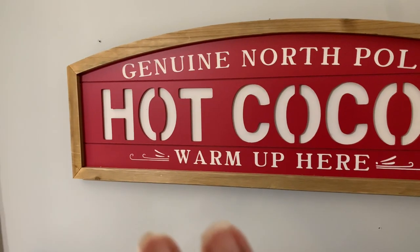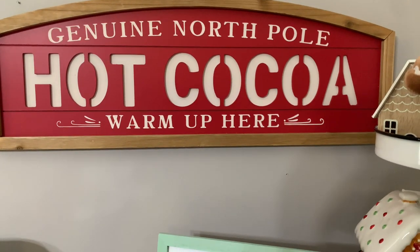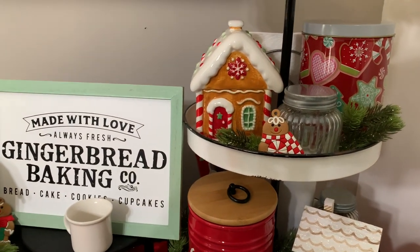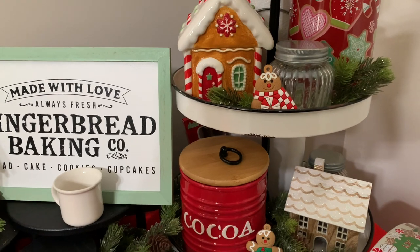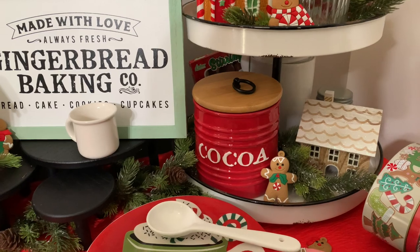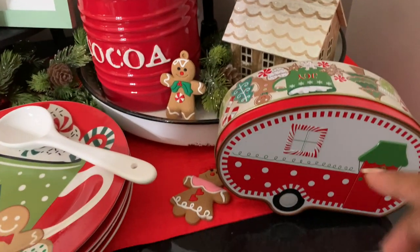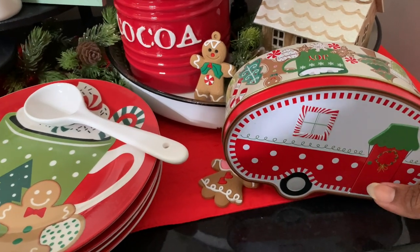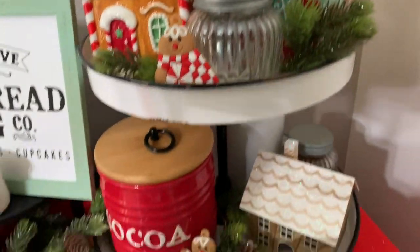Up here I have this hot cocoa North Pole warm-up sign that I got from Michael's last year. My tier stand I got from Kirkland's — I'll link last year's video since I'm sure I mentioned it there. It was either Hobby Lobby or Kirkland's but I believe Kirkland's because it was around $29. Kirkland's is a lot higher than it used to be — it's my favorite home decor store but it's gotten pricey.